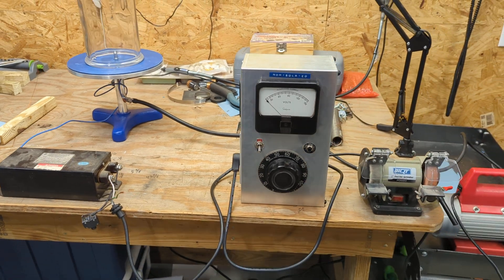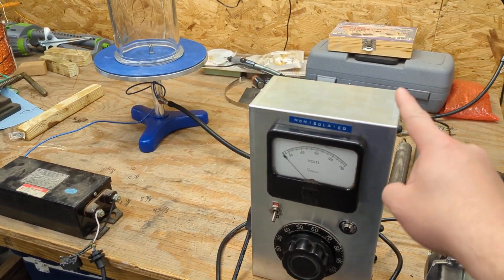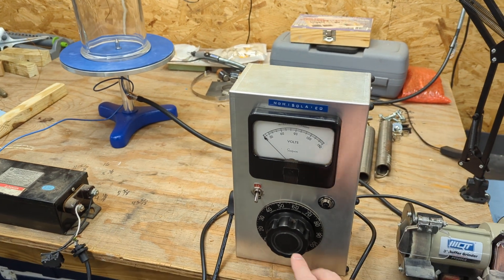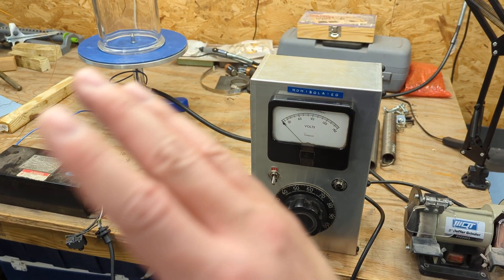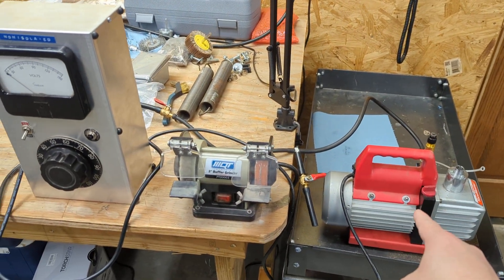To control the output from the neon sign transformer, I'm using my non-isolated variac. It's a straight variac — there's no isolation transformer. So again, a very cursed setup. And then there's the refrigeration vacuum pump.